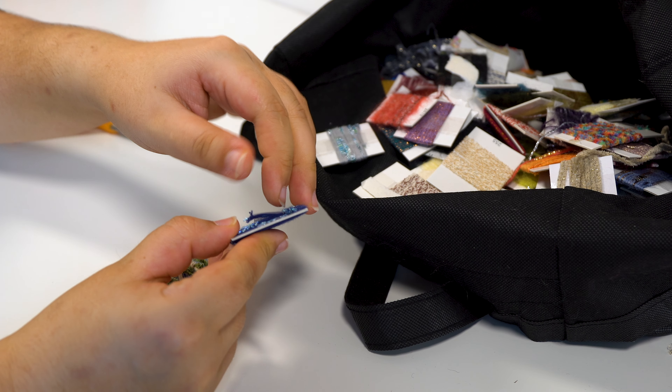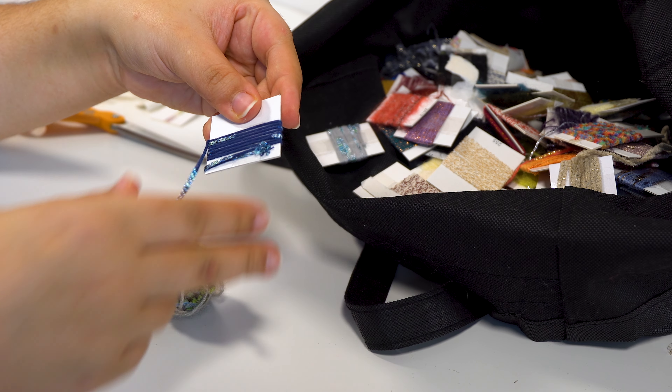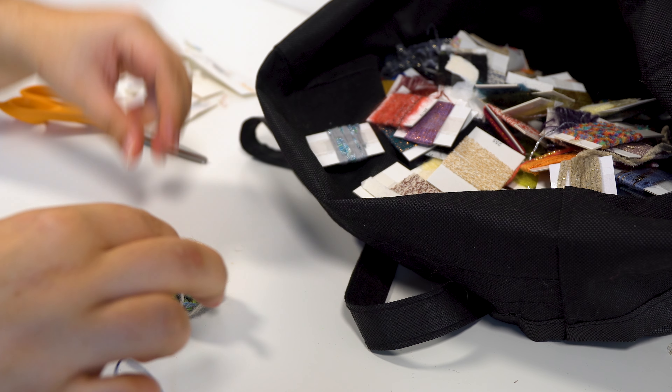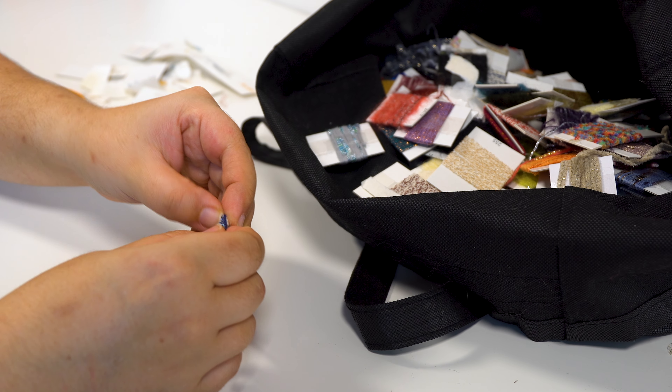Most of these were just secured with a single piece of tape, which made it really easy to take them off and to preserve as much of the sample as possible. I tied the yarns together with a simple overhand knot, wound them into a ball, and then repeated this process until my bag was empty.